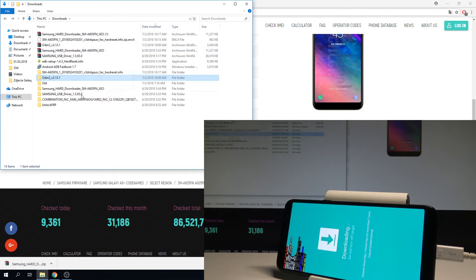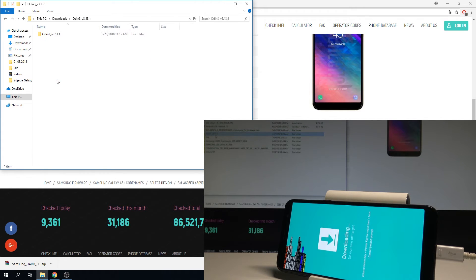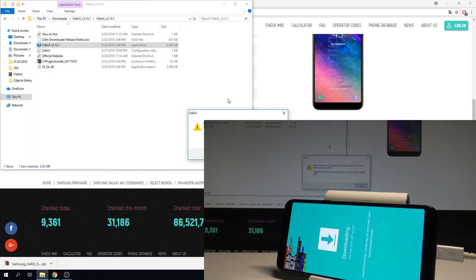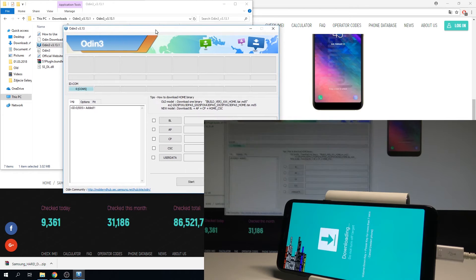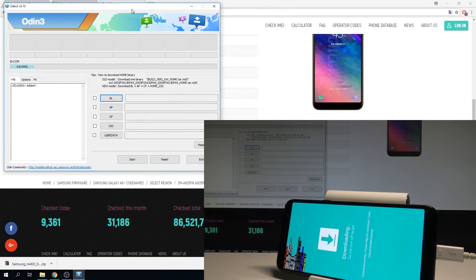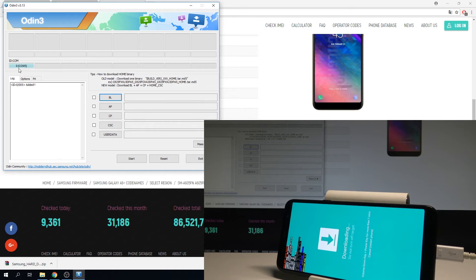Before doing all these steps, make sure you have installed the Samsung ADB drivers. Then unpack Odin and open it. As you can see, Odin shows that the device is connected.